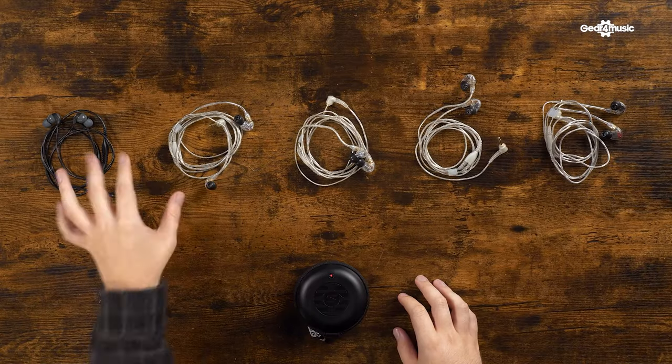I've got the full range of the Shure in-ear monitors in front of me here. They might look very similar; however, I'm going to take you through the differences between the budget-friendly to the more premium, so that you can find out why you would choose one over the other.